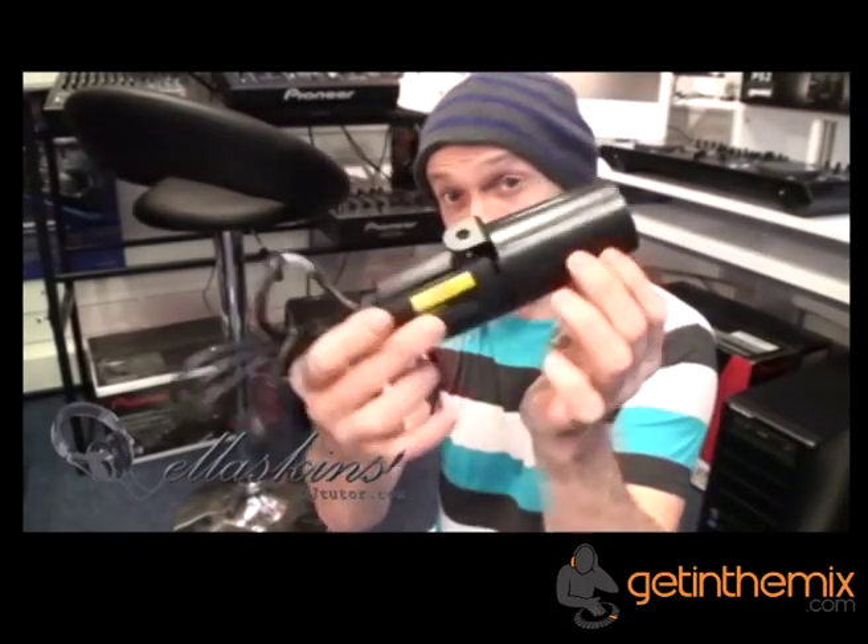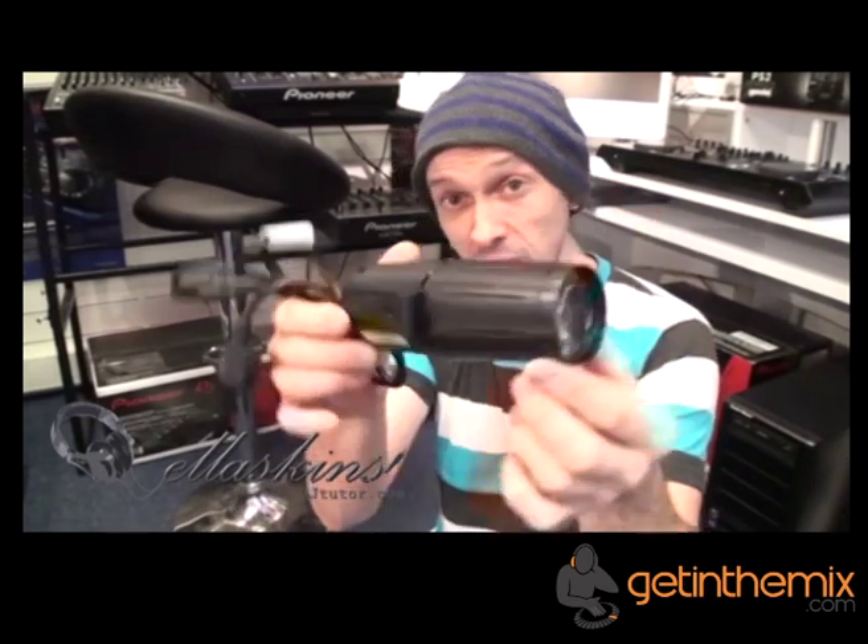Alright ladies and gentlemen, we're at gettingamix.co.uk and you are looking at the American DJ Pinspot LED. It is a 3 watt LED Pinspot.